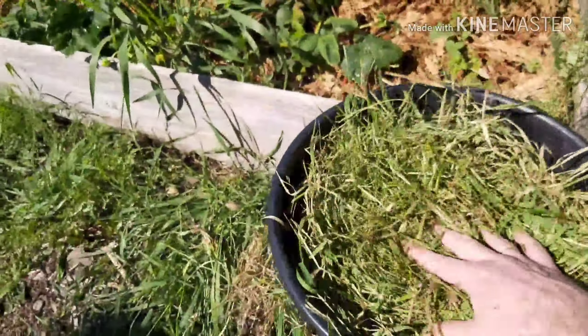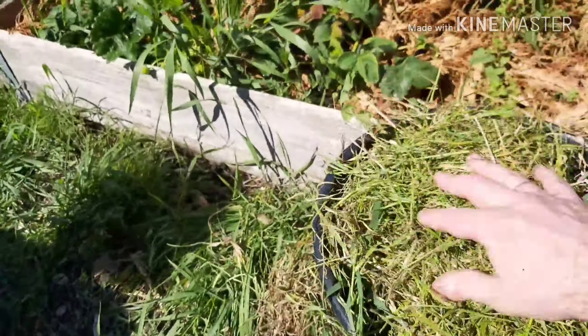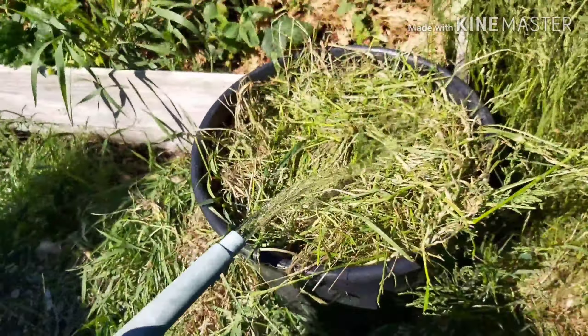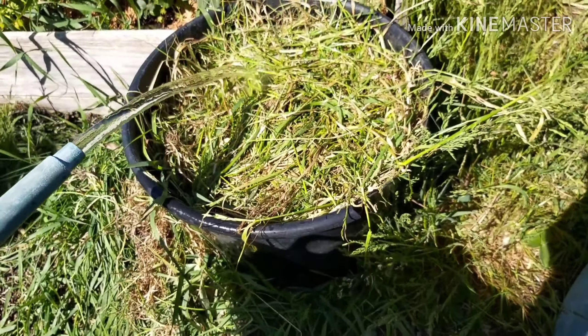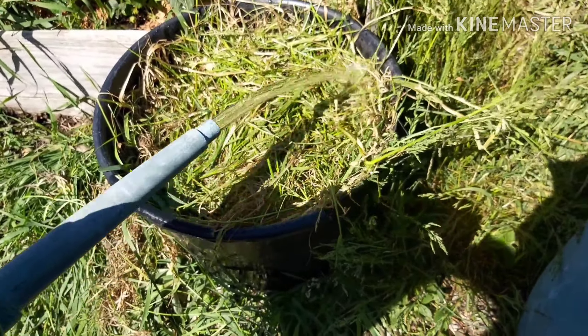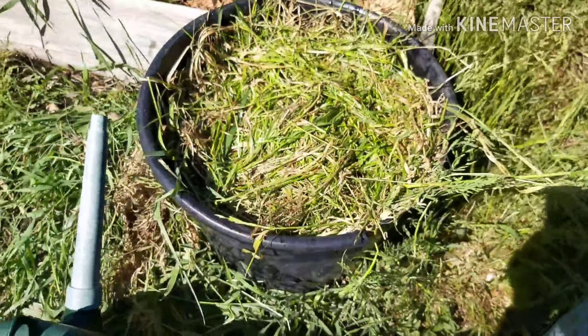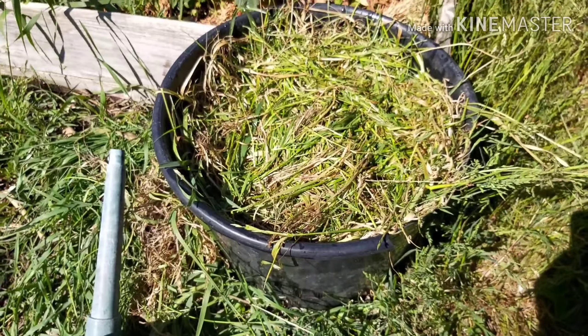I'll pretty much just keep the bucket as full as I can - I think that's how we'll do it. We'll be able to get enough grass cuttings. Give that a water, keep it nice and moist. So far it's doing all right - it's got signs of growth, there are roots coming out of it, and the grass has held together quite well actually. I was expecting to come back after a week and find the bucket was empty with just one solitary seed potato, but it hasn't. It seems to be holding together quite well, so progress.